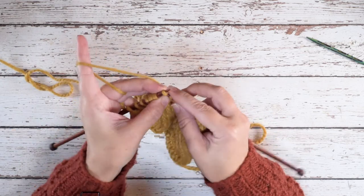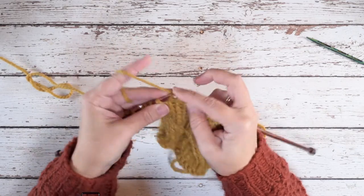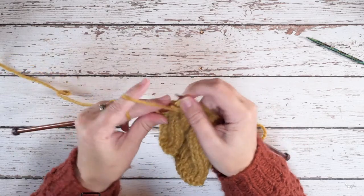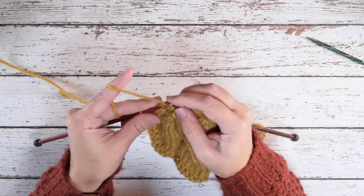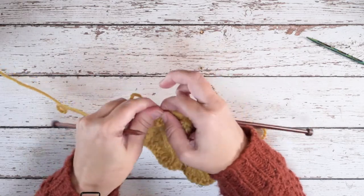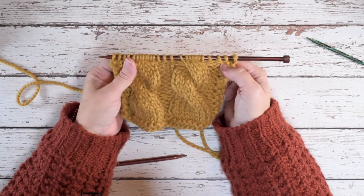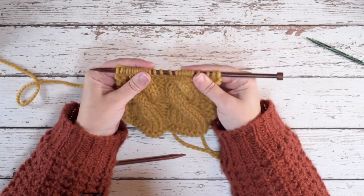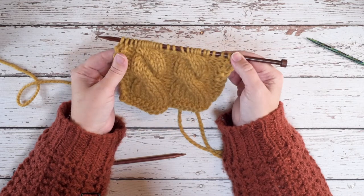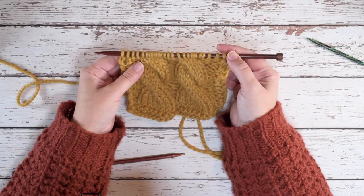There we go — 1, 2, 3, 4 — and I'll just work to the end of this row. Okay, so that is the 4 over 4 LC, or a 4 over 4 left cable. I hope this technique and video helps you guys out. Thanks so much for watching.